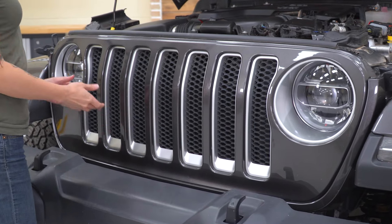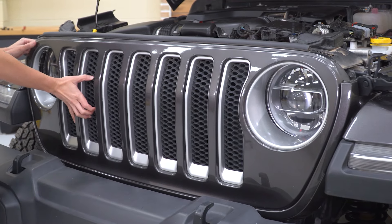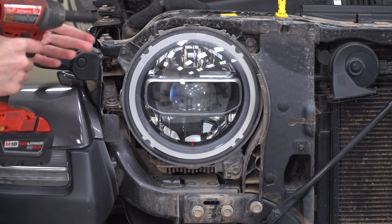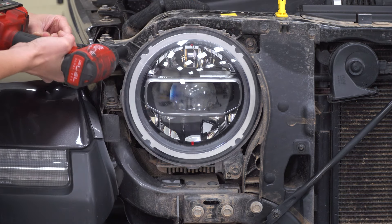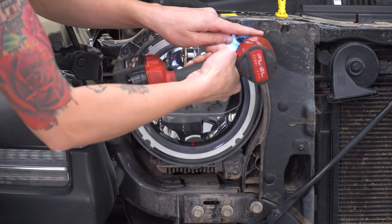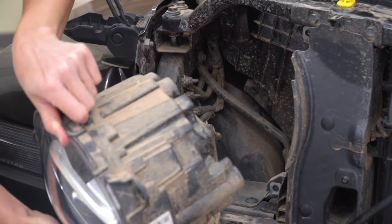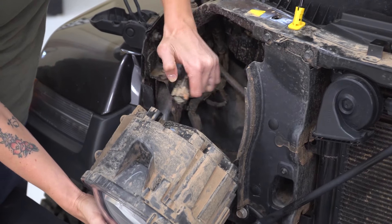The rest of the grille is attached along the bottom and sides with pop clips. Firmly grab the grille and pull back towards you and you should be able to remove it. With our headlights exposed, grab a 10-millimeter socket and go ahead and zip the three bolts that are holding on your headlight. Pull your headlight off, locate the connector at the back, press down on the connector, and remove it.